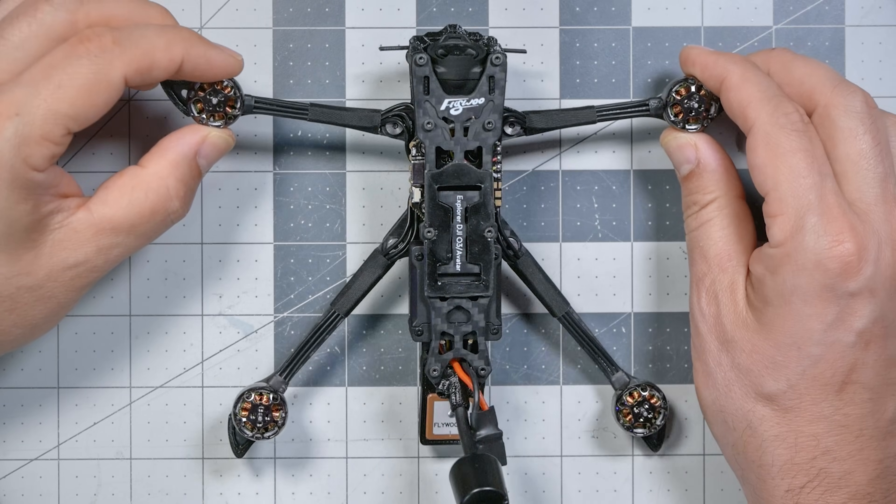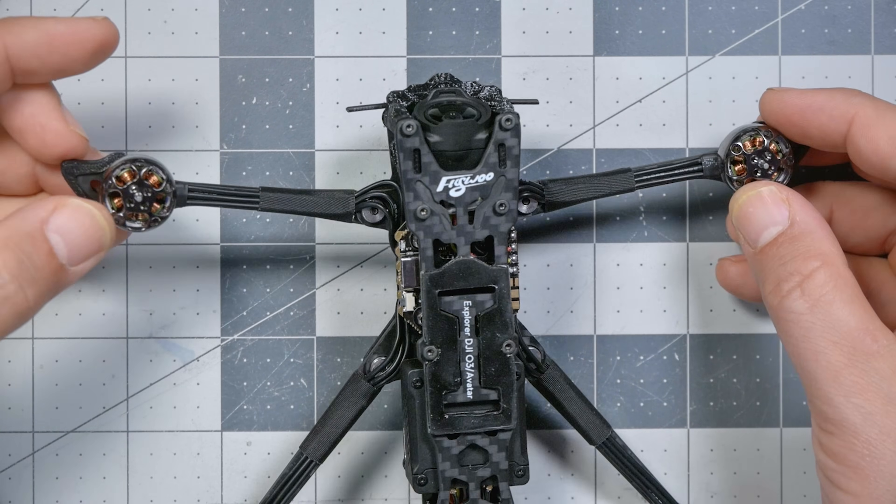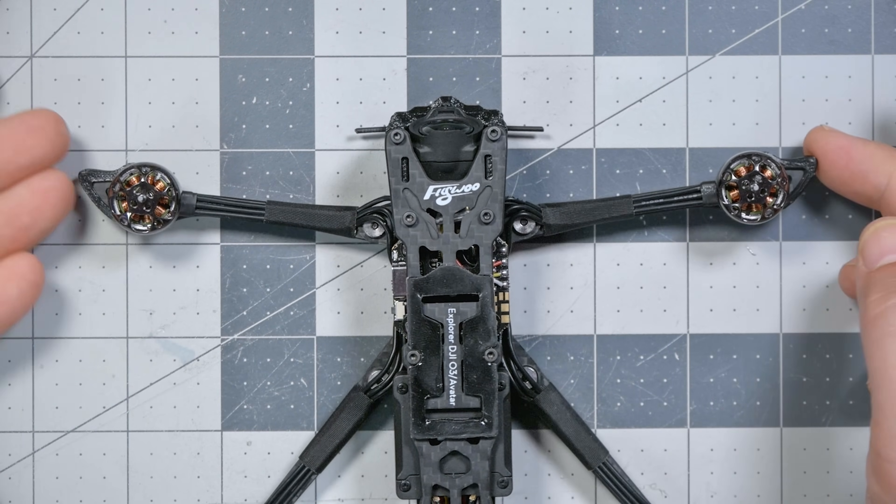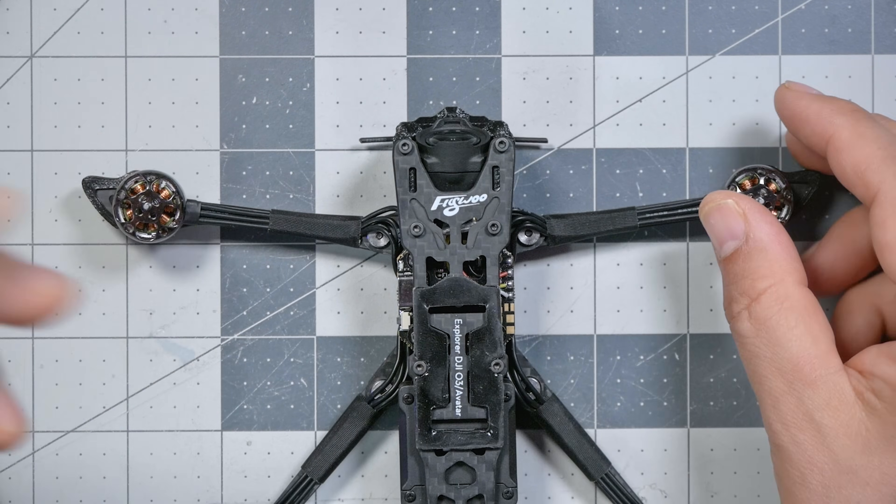The frame is designed by Dave C to be as light as possible while still giving good flight characteristics — durability is not high on the list. This is not a frame you want to smash into walls doing freestyle tricks; these spindly arms will break. It's designed to be a long-range cruiser. One example of that design intent is the dead cat geometry — the front arms go straight out instead of forming an X, keeping the props out of camera view. The name 'dead cat' comes from the very first example: someone who taxidermied their cat after it died and turned it into a quadcopter, and that was the shape of its arms.